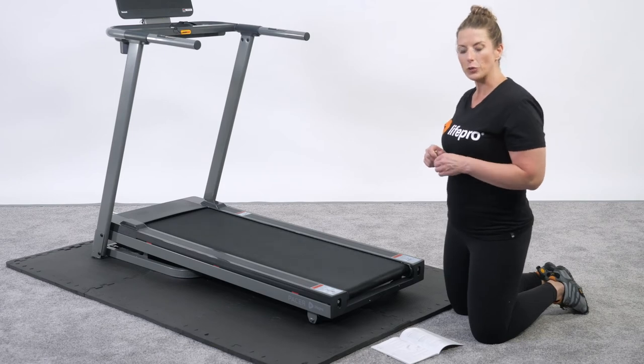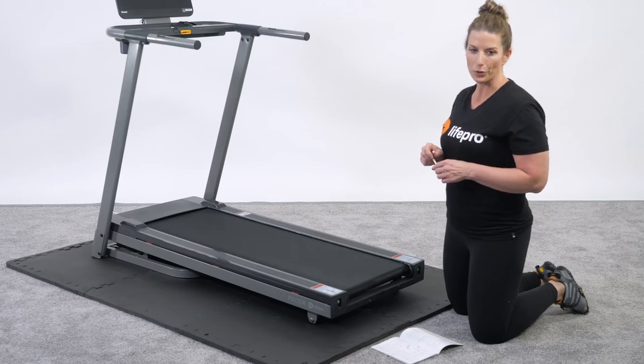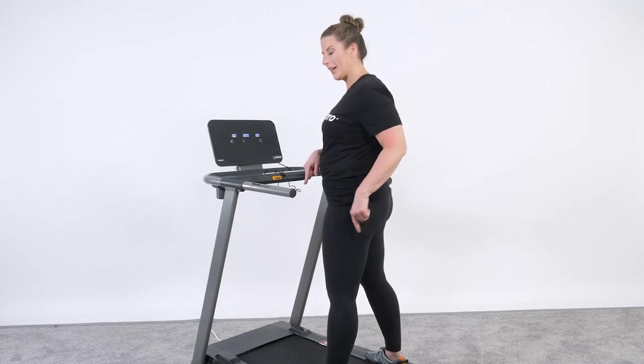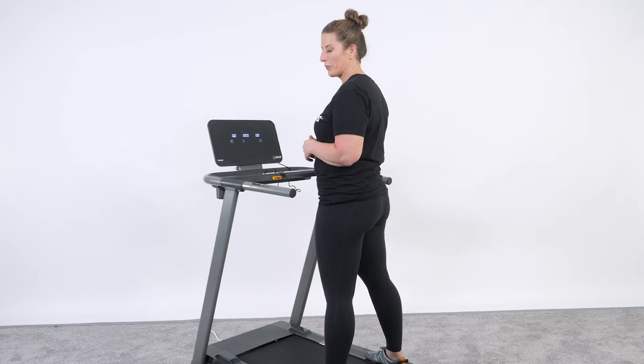If you have trouble with that, make sure and reach out to us at support@lifeprofitness.com or call our customer service hotline and we'll be happy to talk you through the process live. Now that we've got everything assembled, the belt lubricated, and everything turned on and ready to go — let's take it for a stroll.